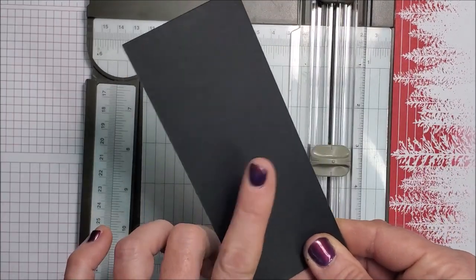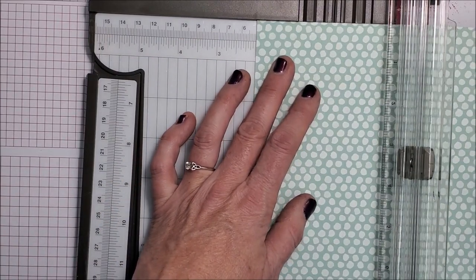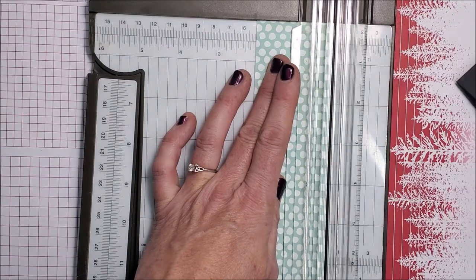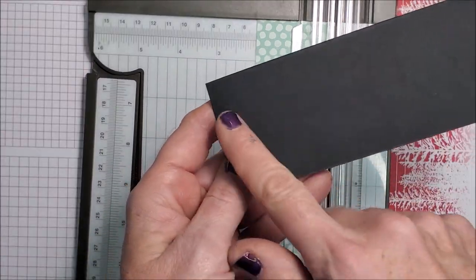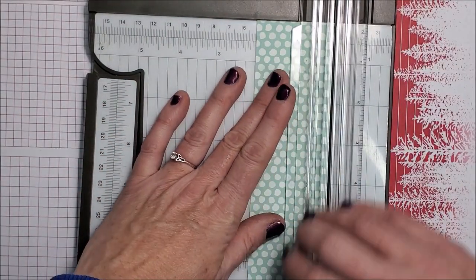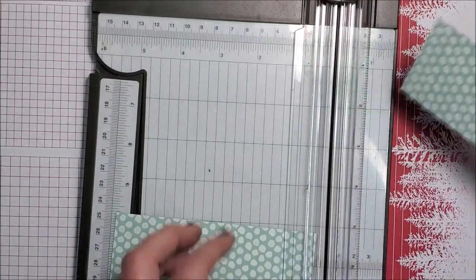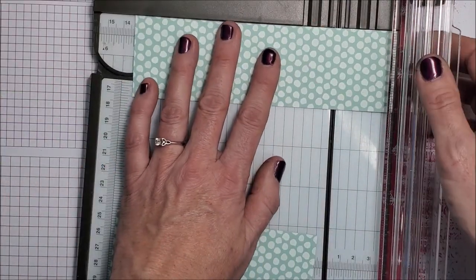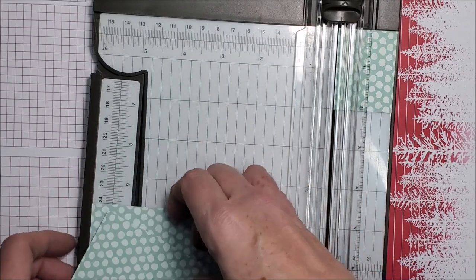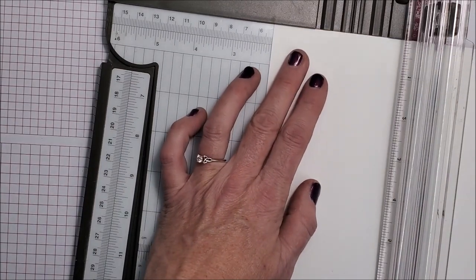I want to put some designer series paper on here. I'm bringing in this designer series paper and I'm gonna cut a two by twelve inch strip. Because this card is two and a quarter by five and a half, I want my designer series paper to be a quarter inch smaller, so it's gonna be two by five and a quarter. I want two pieces, so I'm also going to get some basic white cut to two by five and a quarter.